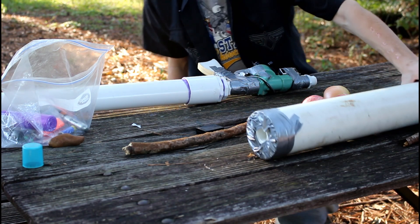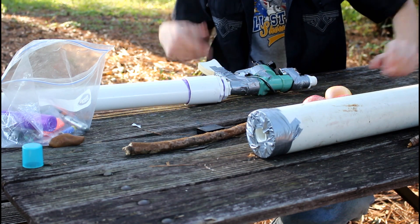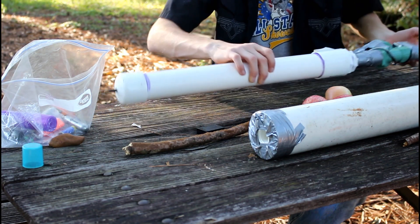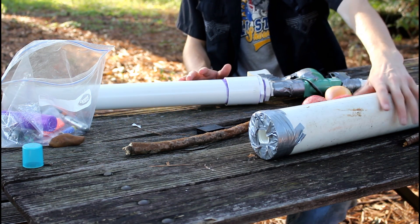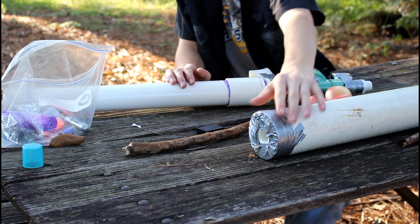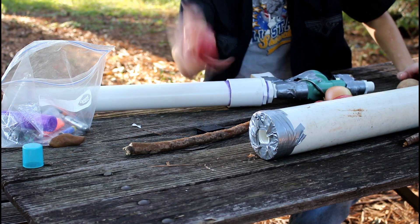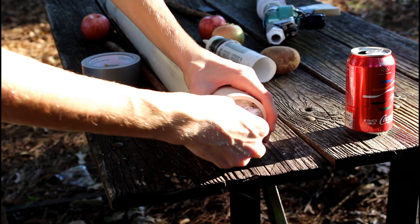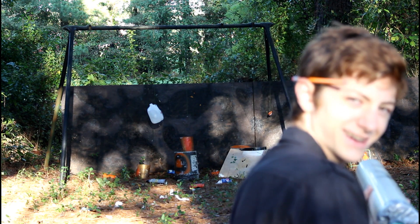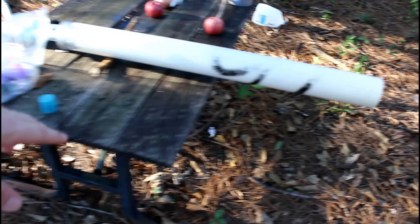Now on to the final barrel in this video — the ginormous three-inch monster. Unfortunately, because the barrel is so big, my air tank is considerably smaller than the actual barrel, so I'm probably not going to get as much power. I still tried it with an apple, and it literally went like 10 feet. This barrel is just too large for this small of an air tank — there's just not going to be any pressure buildup.